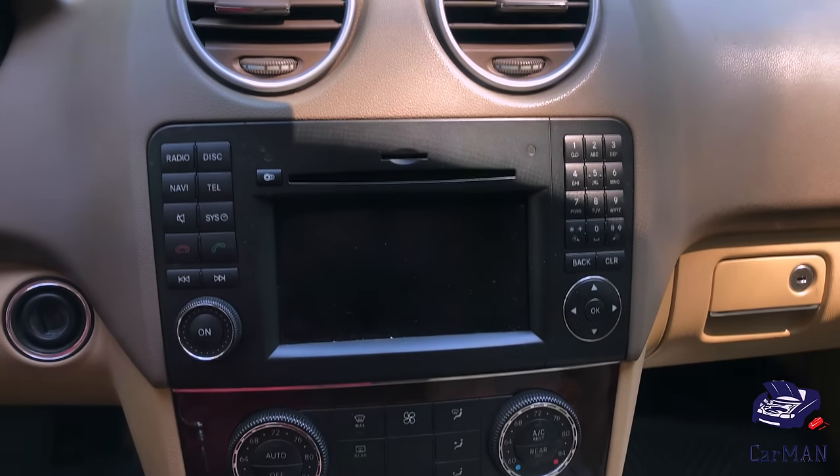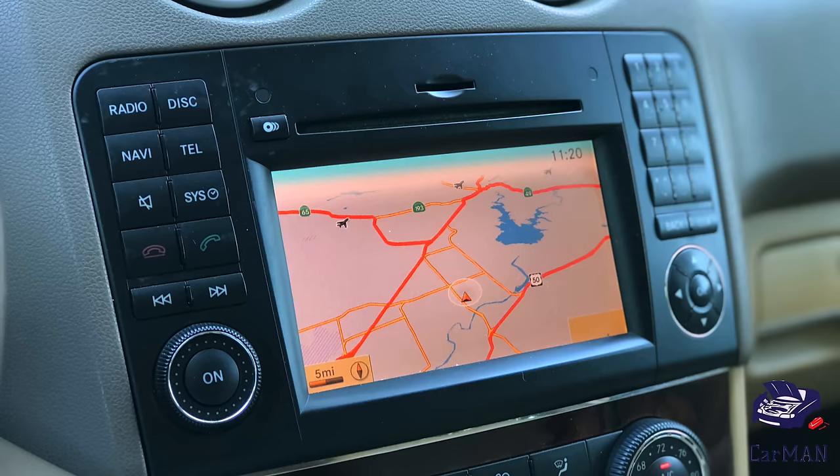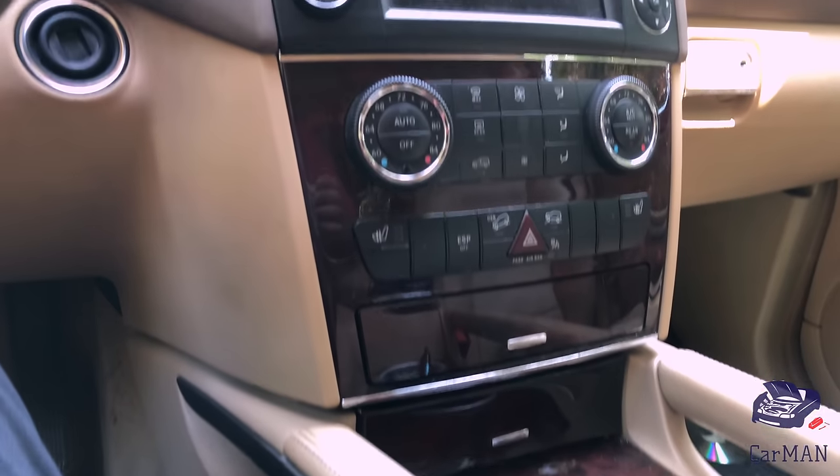Hello and welcome everyone. Today I'm going to be sharing with you how you could remove the wooden panel which includes your AC unit as well as removing the command screen. So without wasting any time, let's get started.